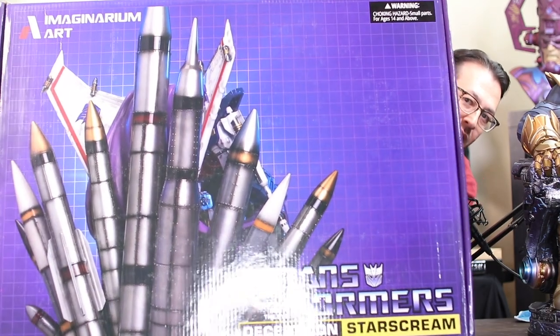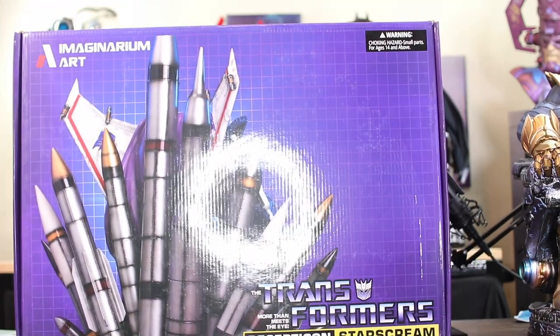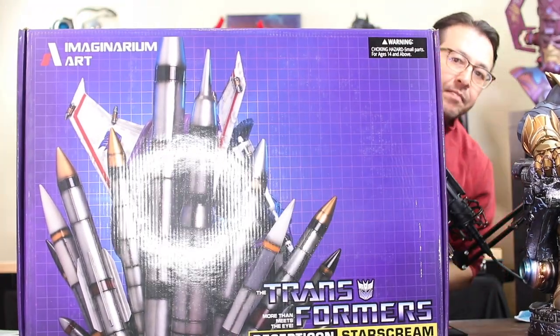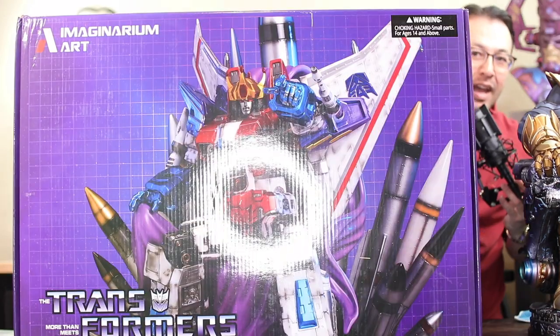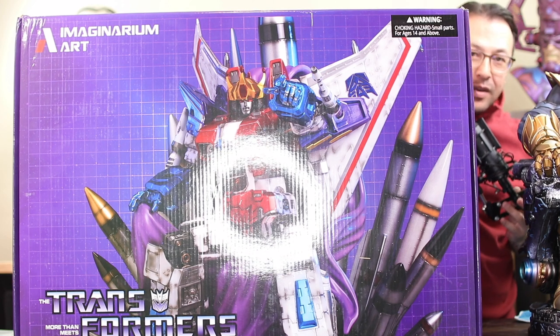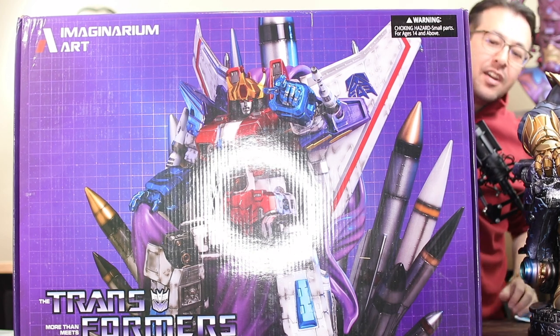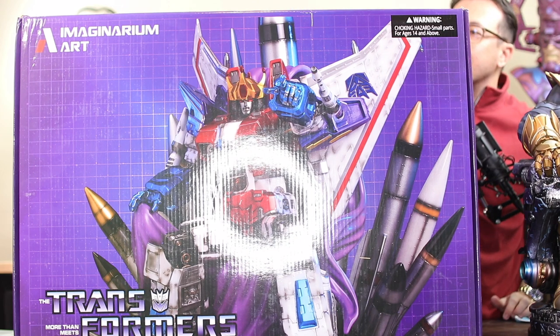This is box number one — as you can see it has pictures of the back of the throne with the missiles, and box number two has basically the front of the throne. You can barely get it in the picture, so I guess we'll just start with the back one. I'm not sure which one has the base.